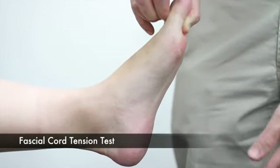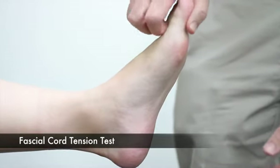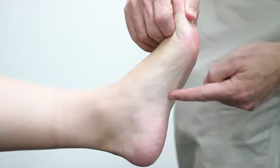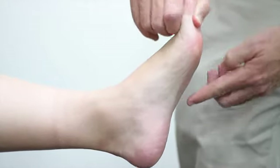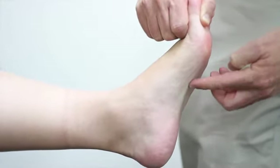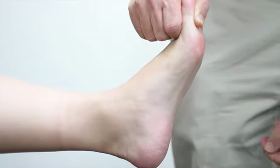This is the fascial cord tension test. When we pull back on the big toe to expose the fascial cord, you can see how much it's showing. Before and after, we'd say there's a medium fascial cord tension, as you can see from the prominence of the cord there.